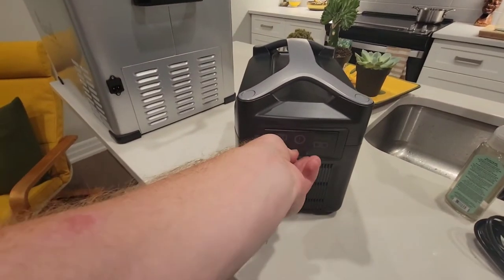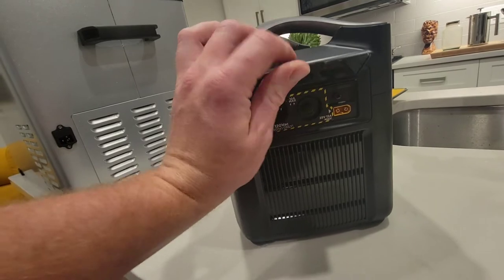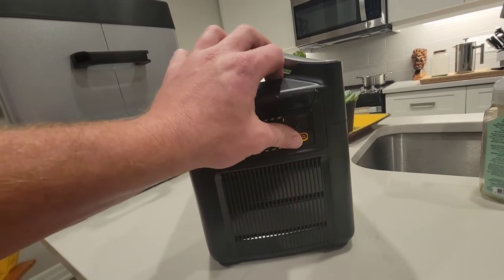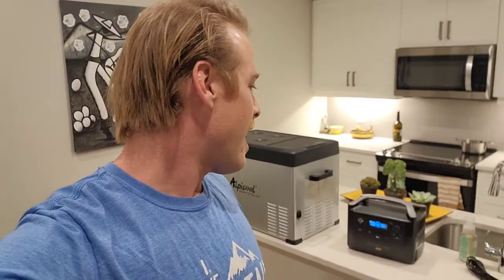Over on this side is the input. Under here is for AC charging — wall charging. This one is overload protection, so that must be a fuse. And right here is a solar input — they included a solar connector so we can charge this via solar if we need to. I did want to get a bigger battery, but Rosa always reminds me that everything is best in moderation. So we're going to try this out at 720 watt hours.